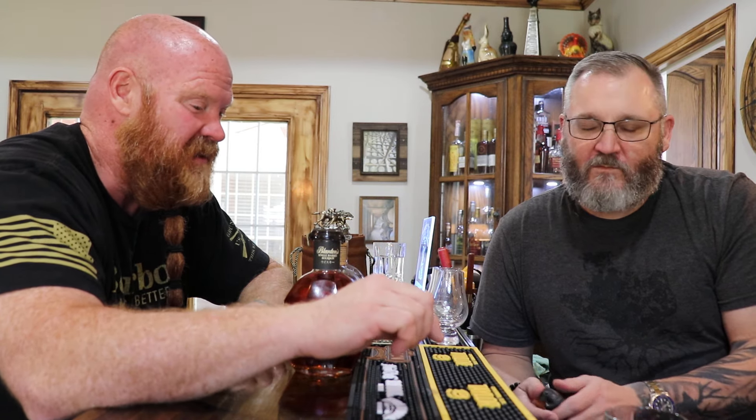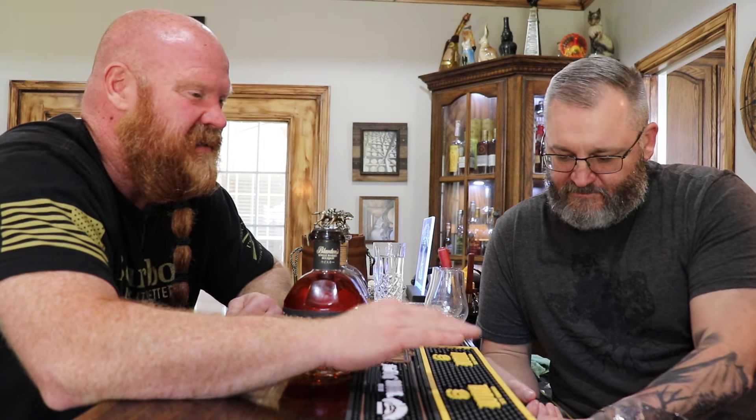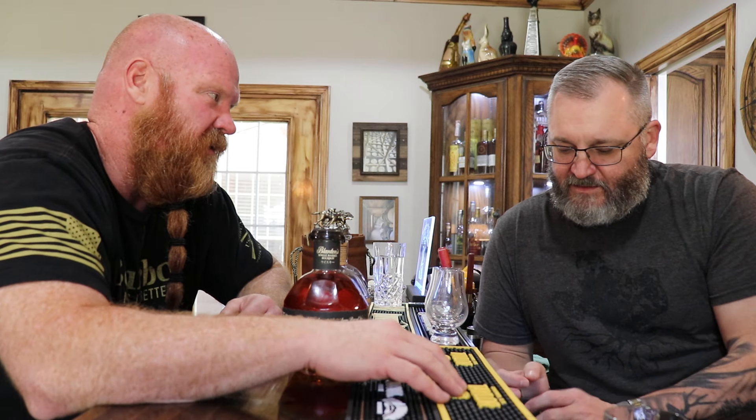I searched my analytics and only two videos came up with the word Blanton's in the title. One was a tequila aged in Blanton's barrels — Corazon tequila or something. And then I did a Blanton's aged in a George T. Stagg barrel. It was awful. I was not impressed by it. I think they should just do a tequila and age it in a charred new barrel. I just think Corazon's not very good.